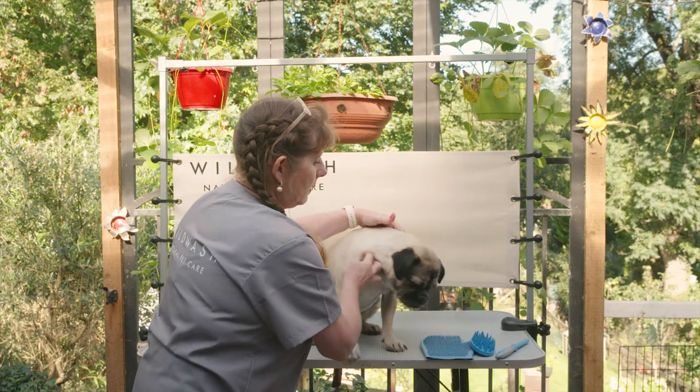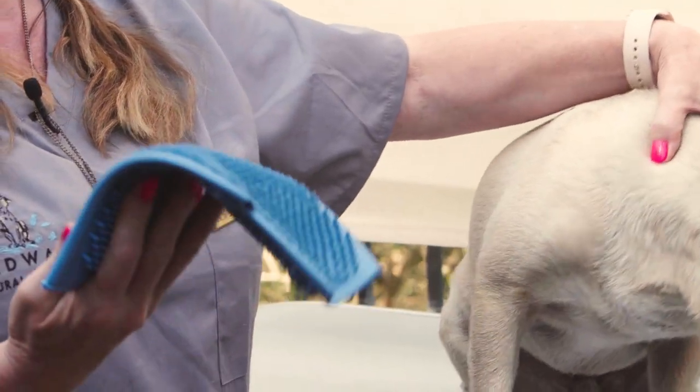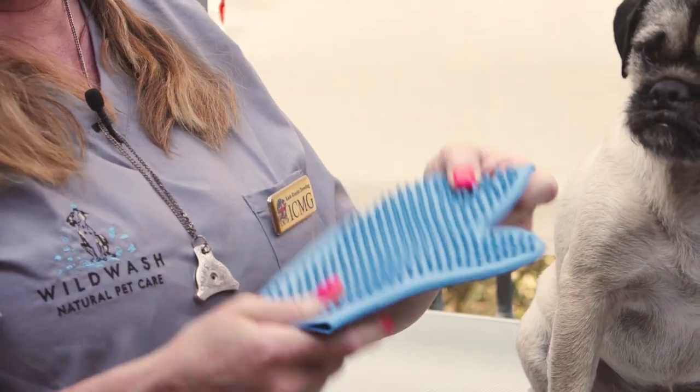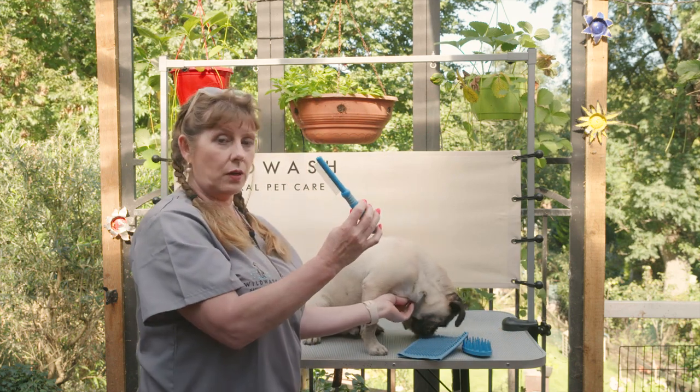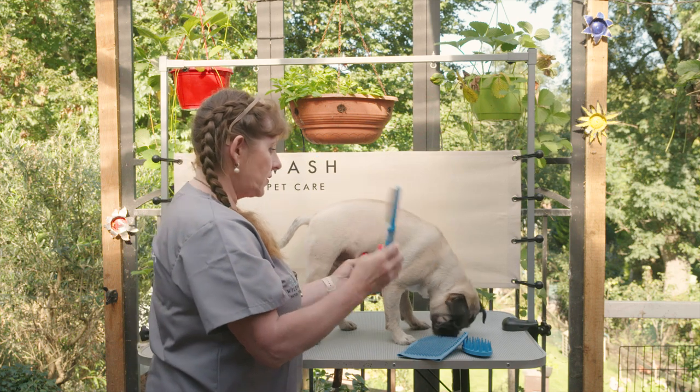I'm going to use a grooming mitt which will take the hairs that I have pulled out and loosened off the coat, and then finally I'm going to go through with a very fine tooth comb which will remove all those final last little loose hairs.